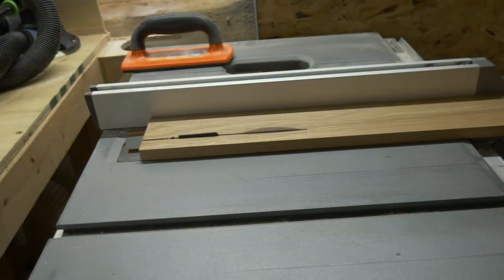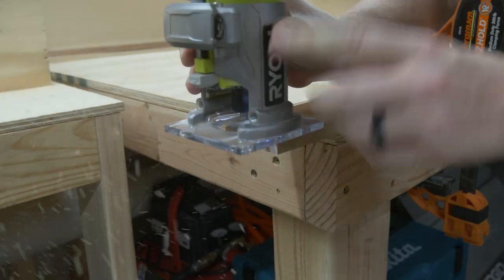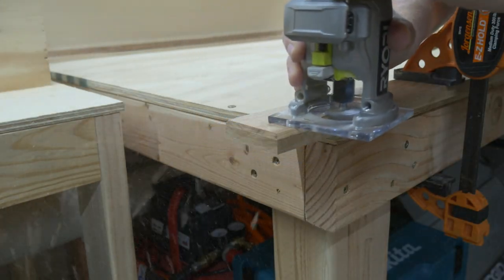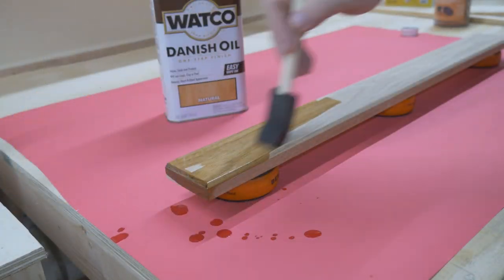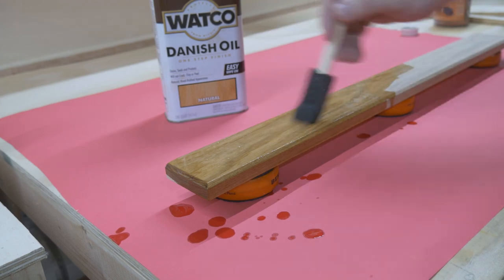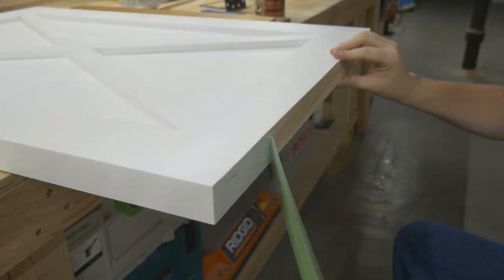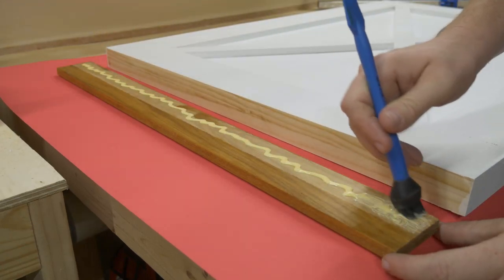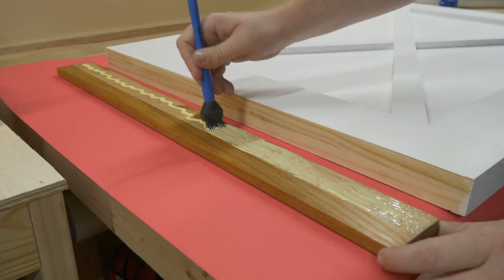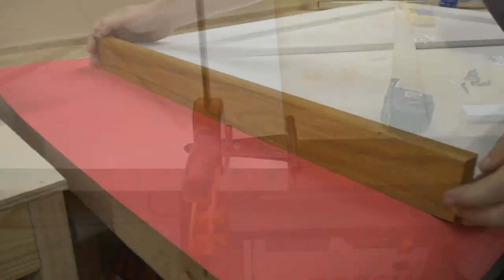I took it outside to spray a few coats of white paint on it, and then it was back inside to trim up a few pieces of leftover hickory I had from the tip-out garbage can. Since these two things are pretty much right next to each other, I figured they should probably match. So this piece of hickory got a chamfer and a few coats of Danish oil. One of the few things I managed to not screw up this time was to make sure to tape off the top of the door and the section of the hickory where wood glue is going to go.